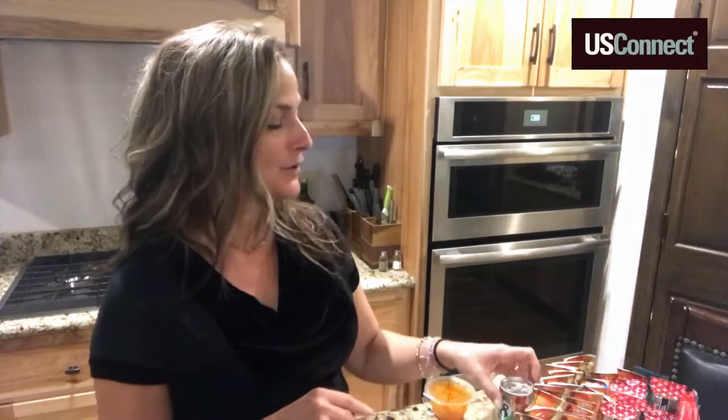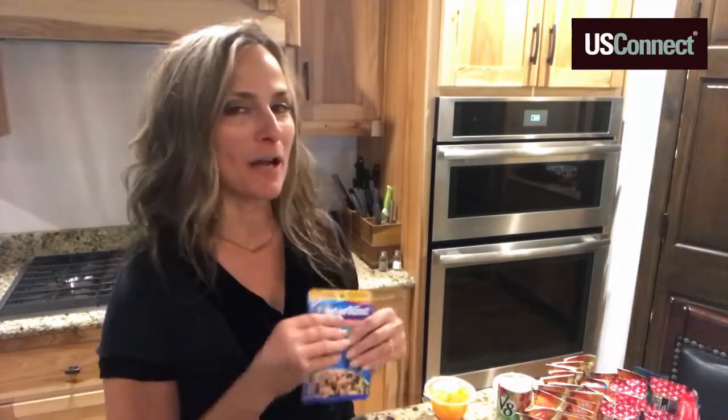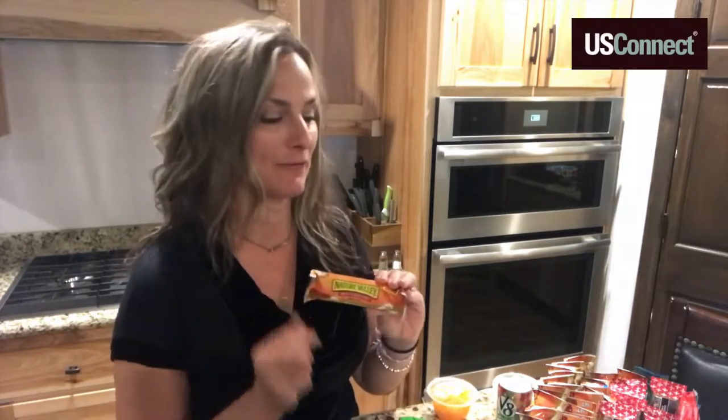Even something as simple as diced fruit in its own juice, low-sodium canned vegetables and juices, or even tuna and other proteins packed individually make it quick and easy for your child to stay energized throughout the school day and leading into those after-school sports.